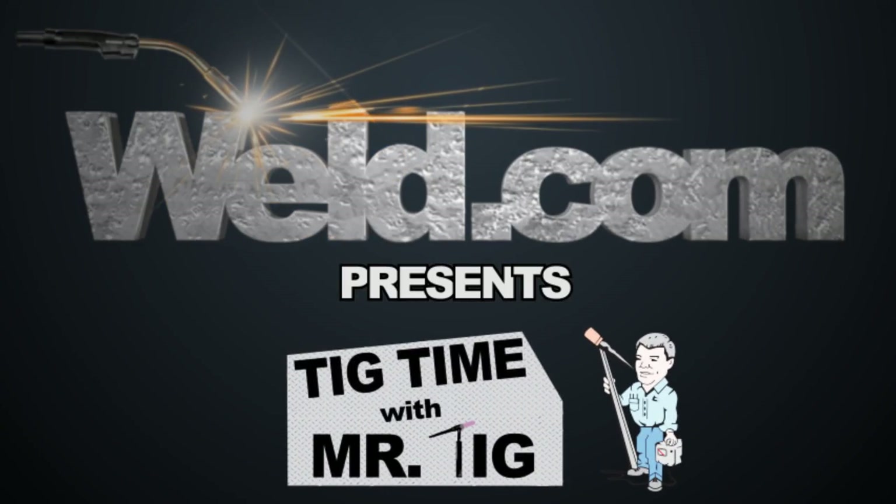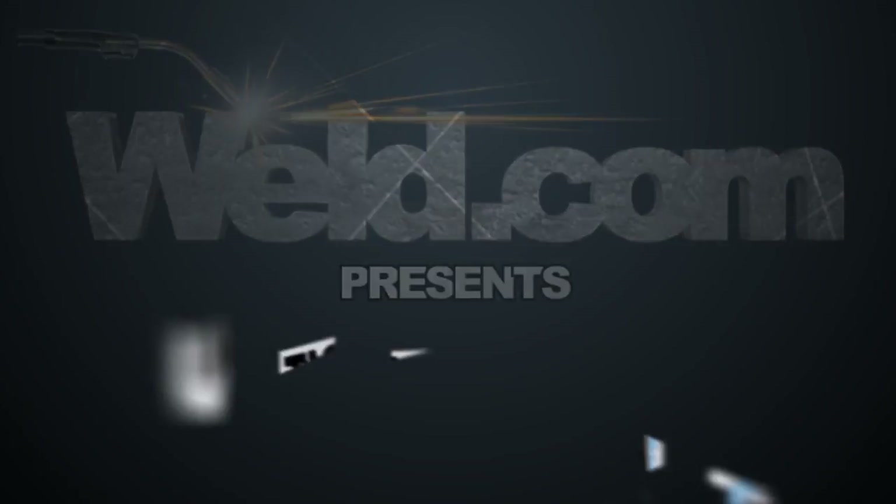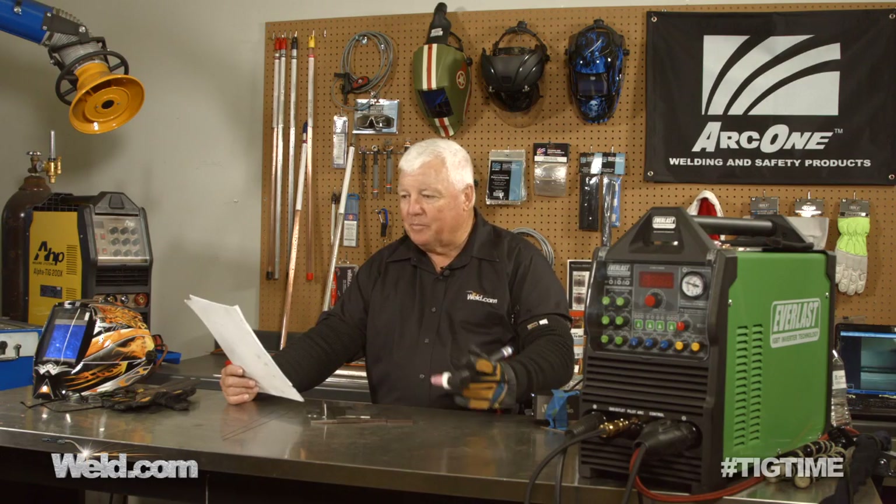Hey, welcome back to TIG Time. I'm Mr. TIG, and today we're doing the second segment of a PowerPro Tool 5 SI.